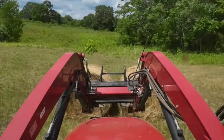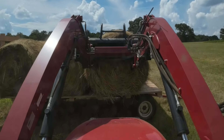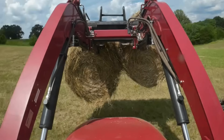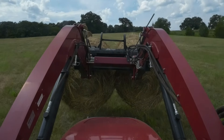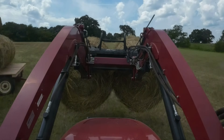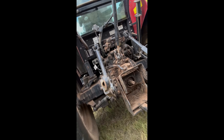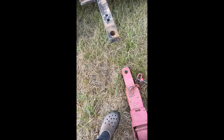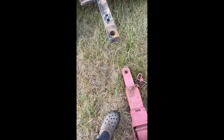All right, so here we are at the field. We've got the bales here and we're just going to get the wagon moving. We just got it loaded — we've got eight bales on the trailer and two bales in the front, ten bales total. Now we just have to hook up the trailer.